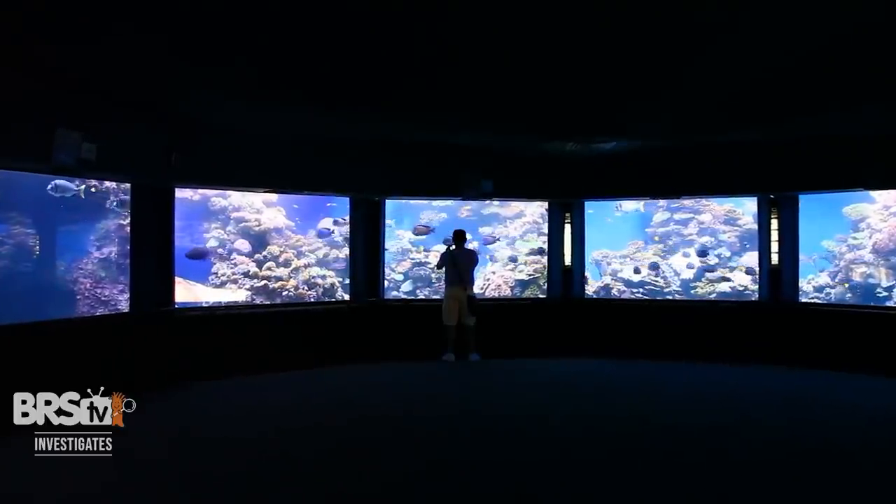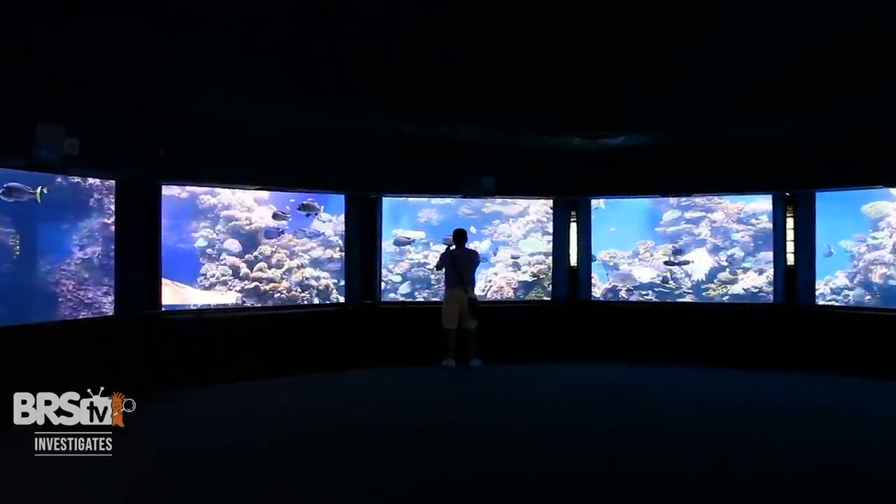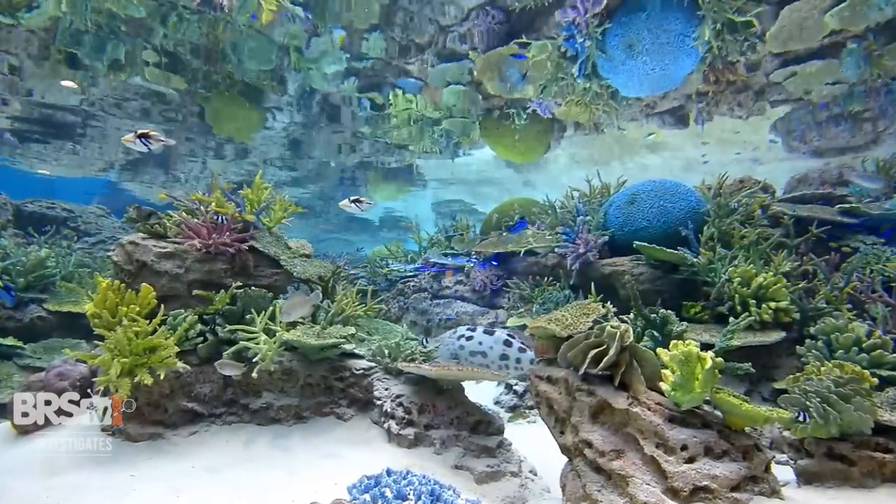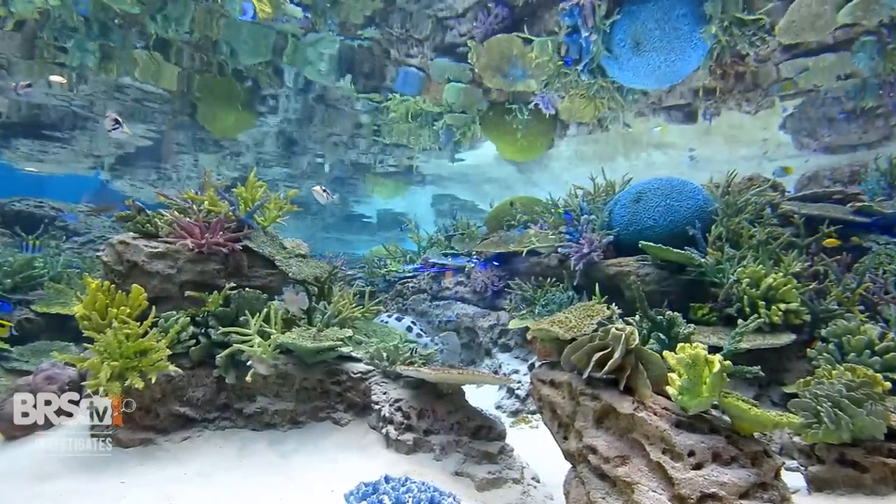There's a reason why the better zoos and public aquariums refer to the displays as habitats. The first goal is always what the animals need, and after that, how do we make it look awesome as well?